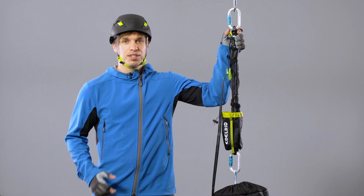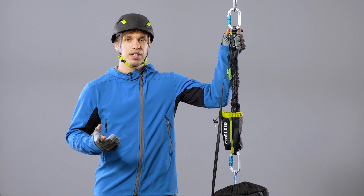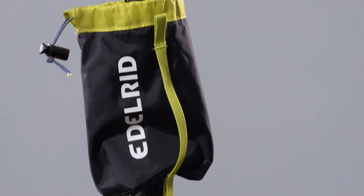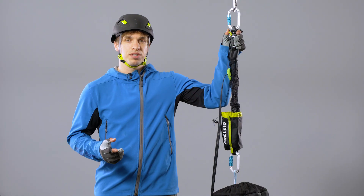The CAR is a pre-assembled pulley system to lift up a person in rescue situations or for tensioning in all kinds of rigging setups. Because of it being a webbing-based pulley system, this is the lightest, most packable and most versatile pulley system there is.